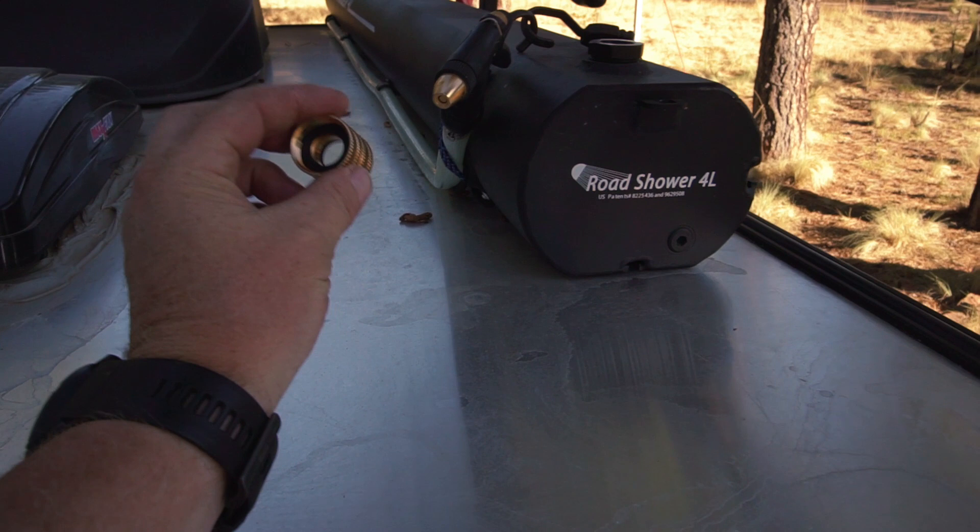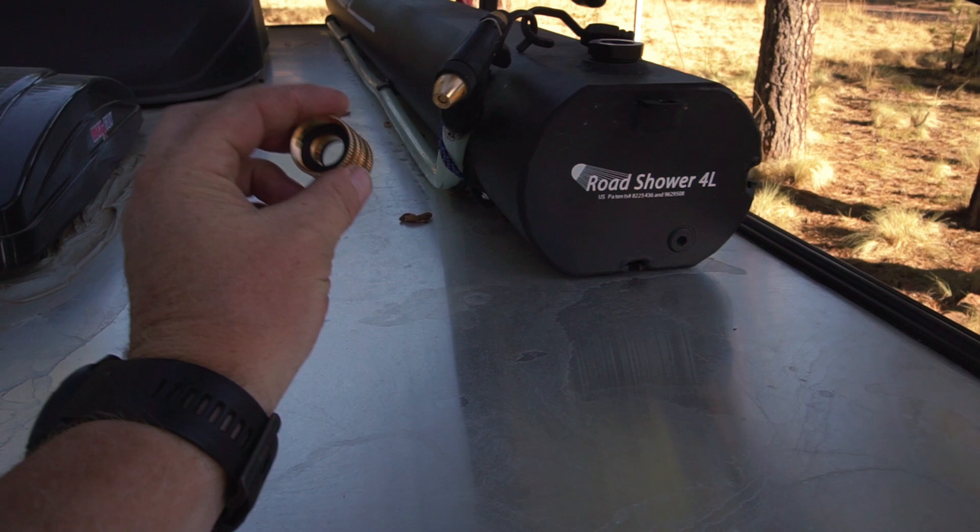This is the female part that you can use to actually fill up the tank with your garden hose. You take off the garden hose, put this part onto the fitting, then put your garden hose onto this, and it'll fill it up and pressurize it for you.